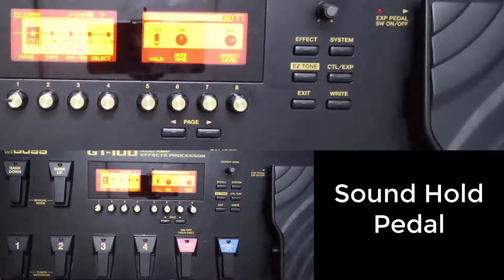Hello, welcome back. We're going to talk about a pedal named Soundhood. As the name suggests, it holds the sound — when you play, you catch the sound, just like playing and catching it.